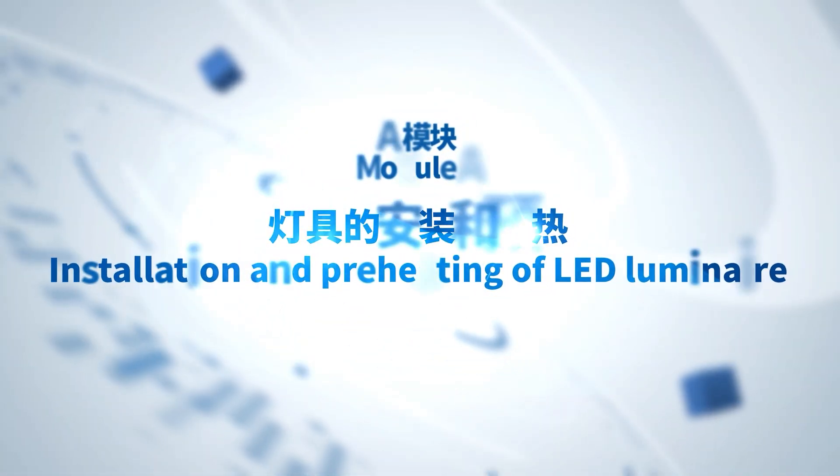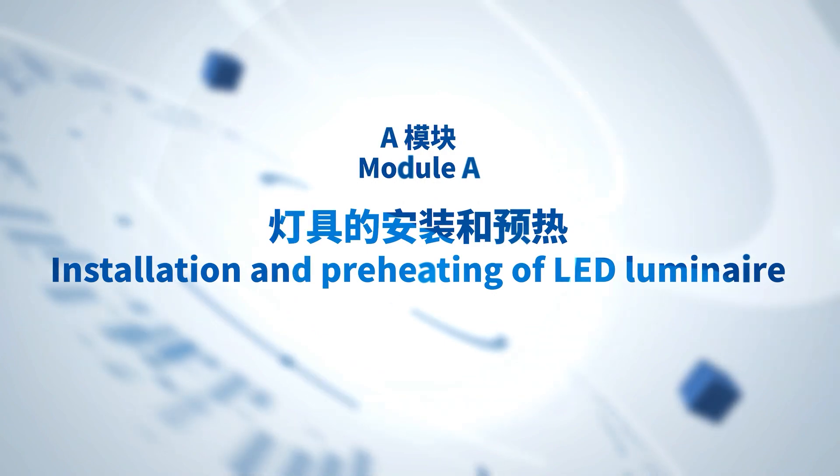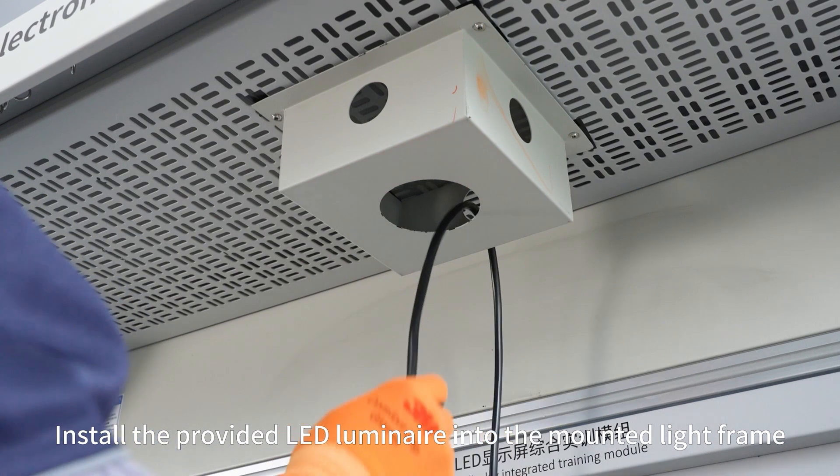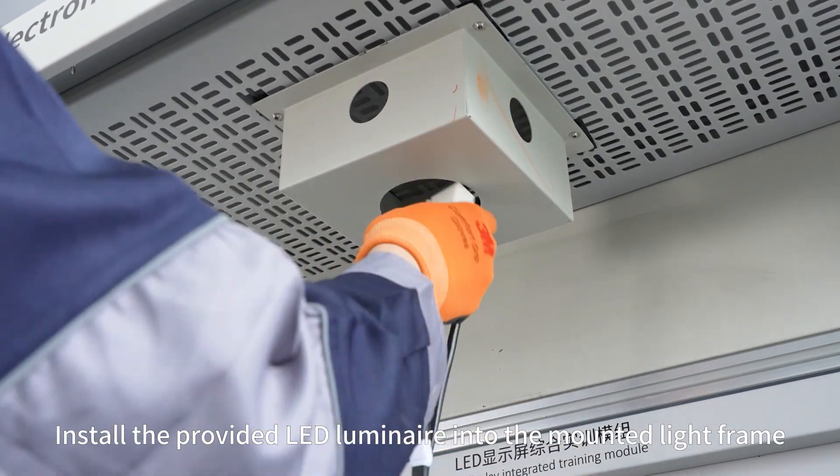Using M4 self-tapping screws, install the provided LED luminaire into the mounted light frame.